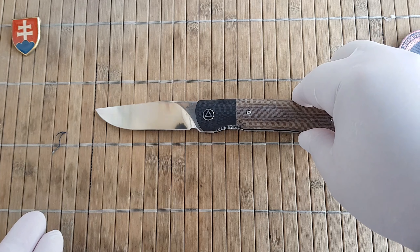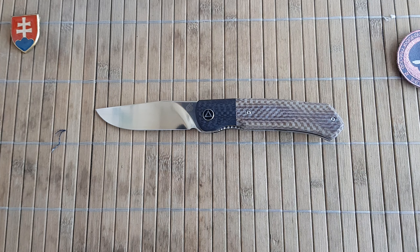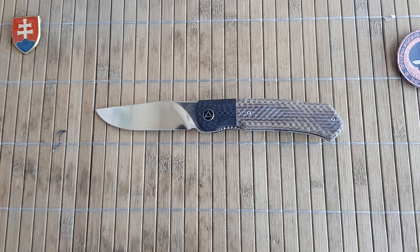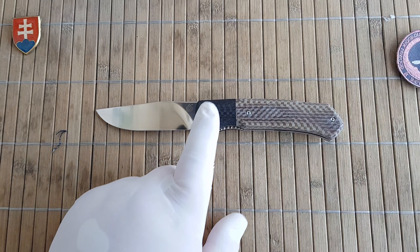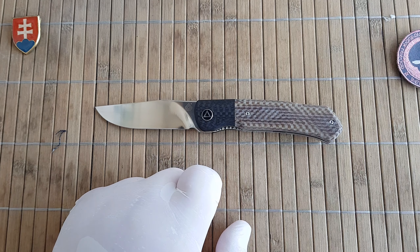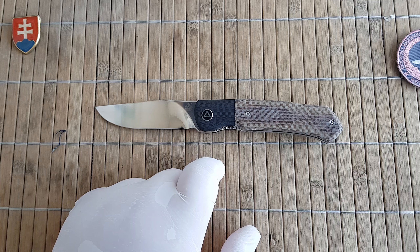Let's talk about the pricing. You are looking at an MSRP of $103.50, and these should be available from different retailers for around $82 to $83, depending on shipping and additional costs. For that price it is really a good bargain for what you are getting. There are also a few handle material options: this tan micarta plus CF, a black G10 and CF, and a green micarta and CF.